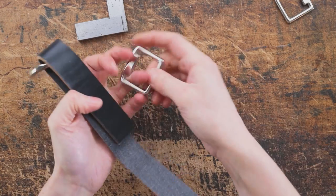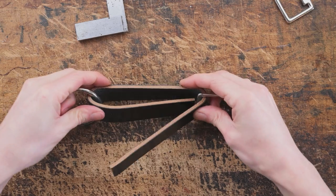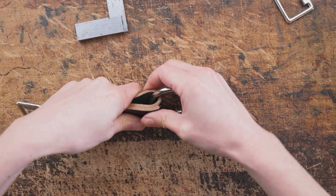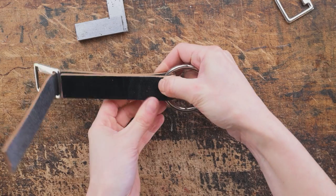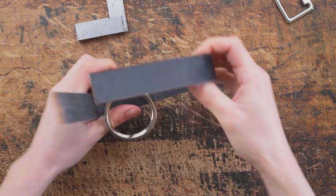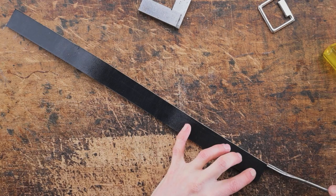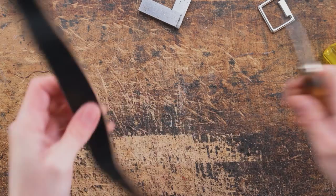So once you're happy we are going to mark on where we can edge to, and basically that's going to be as tight to the ring as possible. Then we can number one edge this, and we're also going to make another one because we need two jowls.